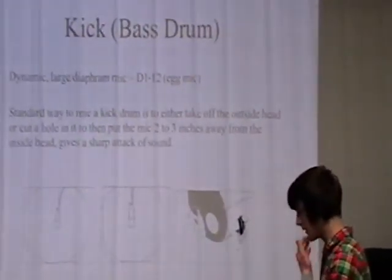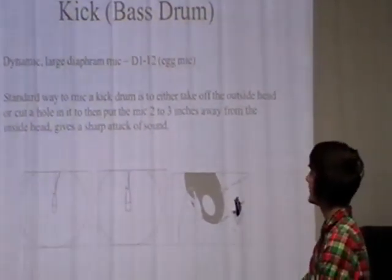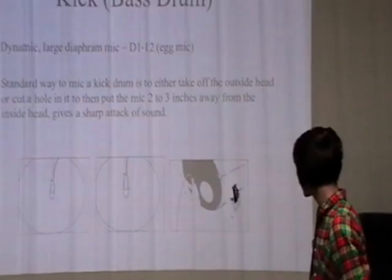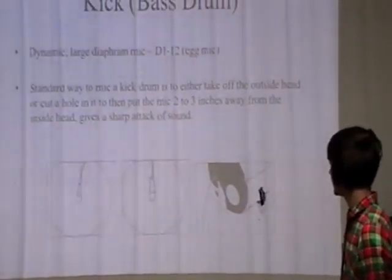The standard way to mic a kick drum is to either take off the outside head, or cut a hole in it, and put the mic in two to three inches away from the inside head, and it gives a sharper sound when recorded.